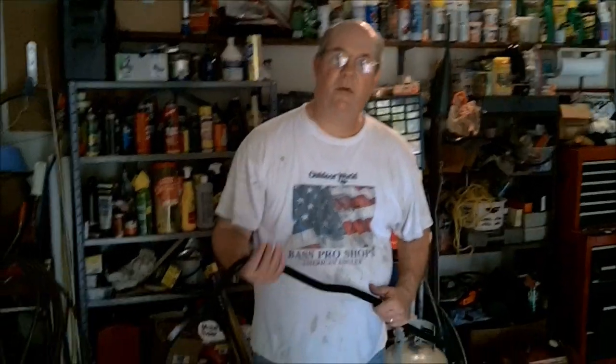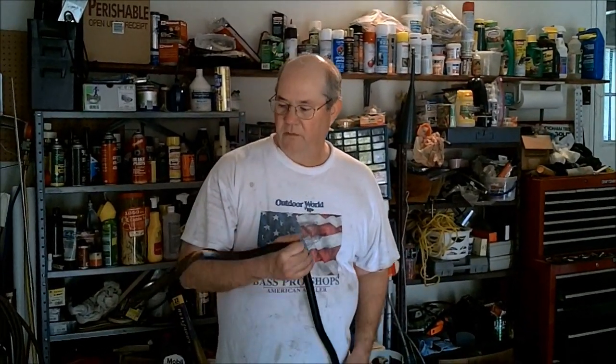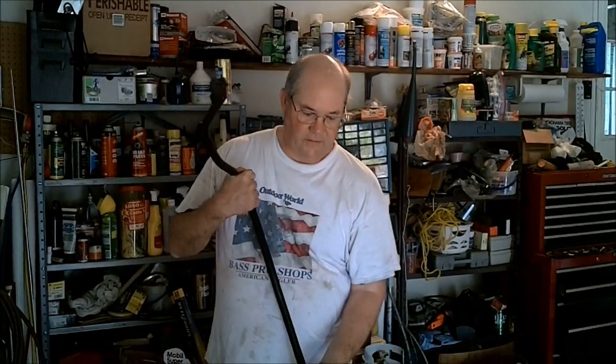Hi, I'm Dave. I'm going to put a sway bar on a 2000 Mustang. In 1999, they quit putting sway bars on the V6 Mustangs. So we went to a U-Pull-It junkyard and found one for about $15.